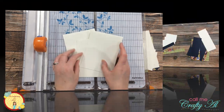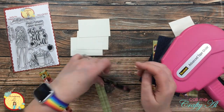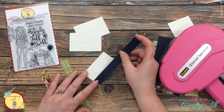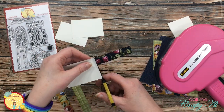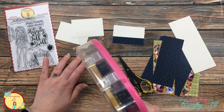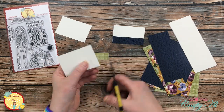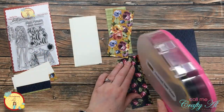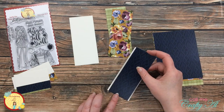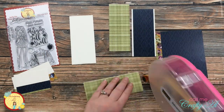I started to put some of the pieces together because I needed this small piece of pattern paper to be on the bottom of each of my sentiment blocks so I knew where to stamp my sentiment. I went ahead and added adhesive to the back of those and trimmed off the excess on each side. Once those were in place, I matted my tall skinny strips with the off-white cardstock.